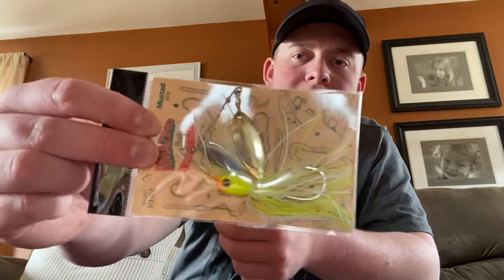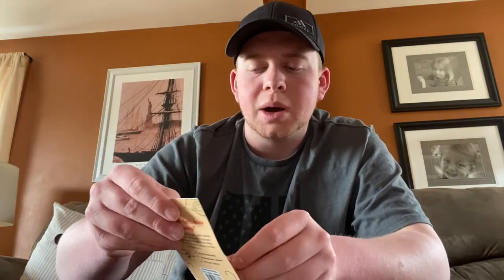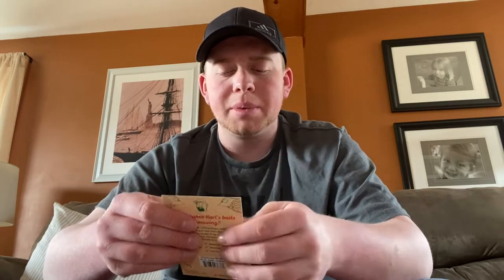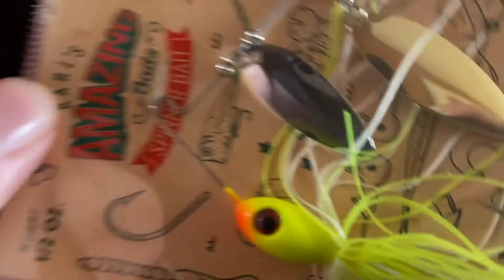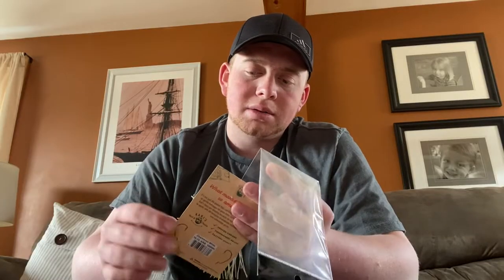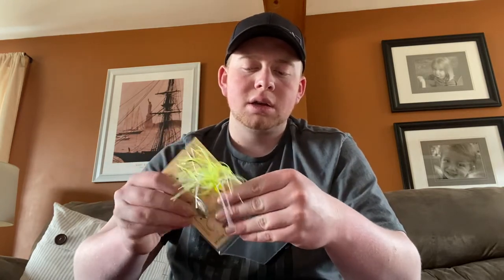Next we have got Carl's Amazing Bait Spinner Bait — and if there is nothing that I like more in life, it is a spinner bait. We've got a white and chartreuse color, which is probably made more for dirtier water. Spinner baits work a little bit better up here in Maine in the spring and fall when the water is a little bit clearer, but during the dog days of summer when the water gets a little dirtier, this will definitely be a go-to. I'll have to get a trailer hook for this to make sure I get some good hookups.